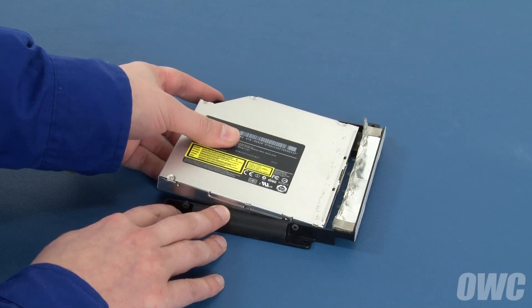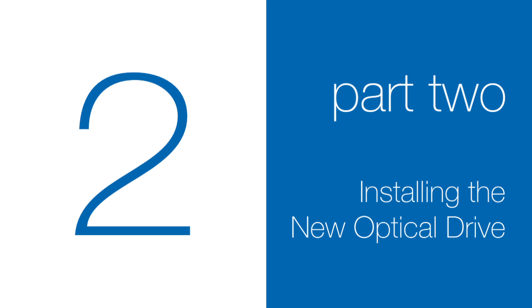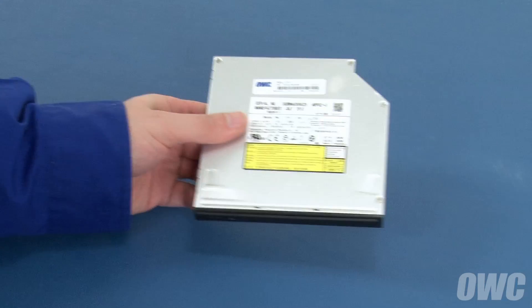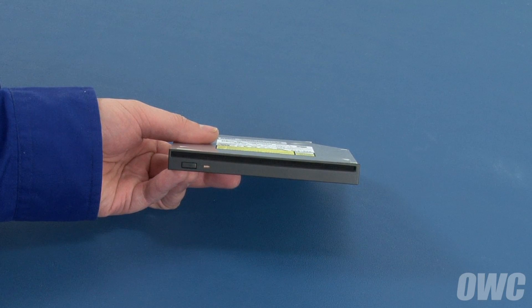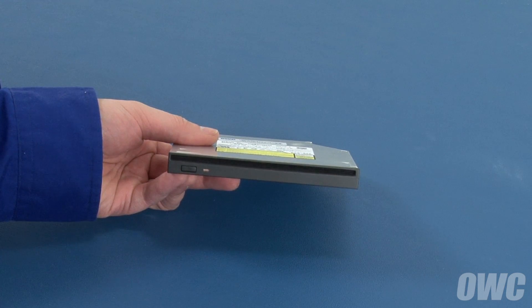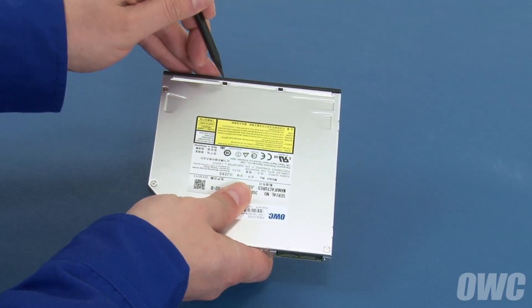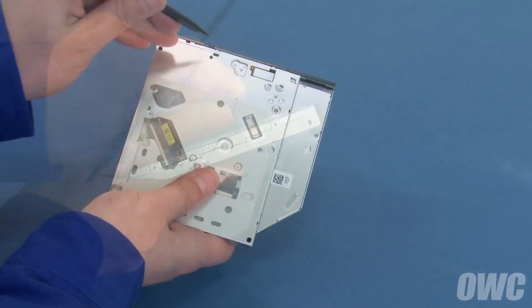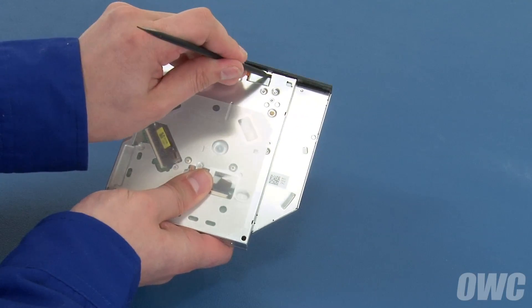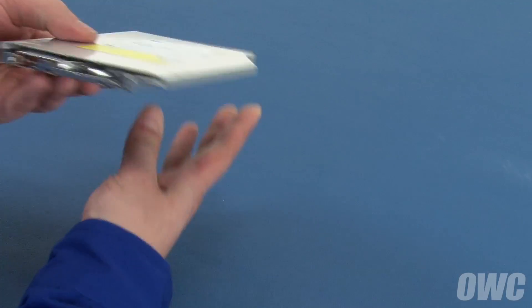You can now slide the drive out of the carrier and set it aside. Depending on the model, your new optical drive may or may not come with the front bezel attached. If your drive didn't come with a bezel, you can skip ahead to the next section. If it did come with a bezel, remove it before proceeding — the bezel is held in place by a series of tabs which can be unlatched with a small screwdriver or nylon tool: two on the top, one on the side, and two on the bottom. Once detached, simply slide the bezel off the front of the drive and set it aside.